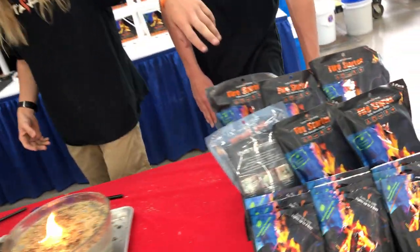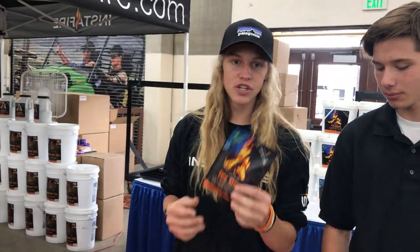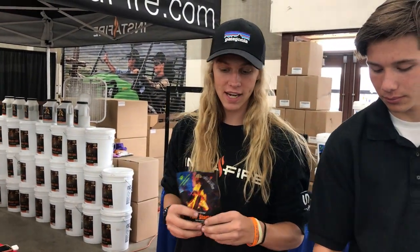So these are our pouches. They're really lightweight. A single pouch will do about an hour worth of fire if you keep slowly adding to it. And these are only two dollars and weigh two ounces, so they're really great for backpacking and hiking.